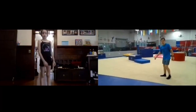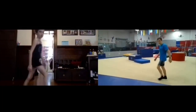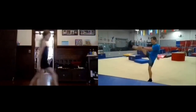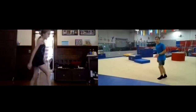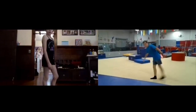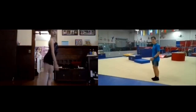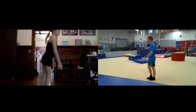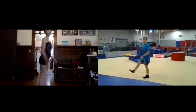Now kick your legs really, really high — just high kicks. One, two, three, four, five, six, seven, eight, nine, ten. All right, kick your legs back now. One, two — get them really high — three, four, five, six, seven, eight, nine, ten.